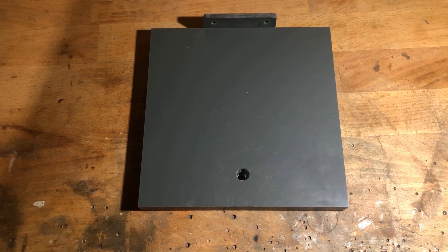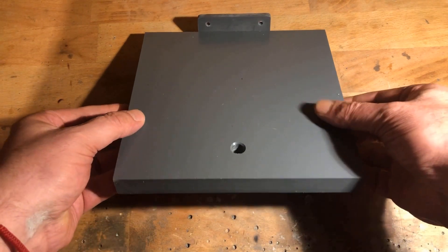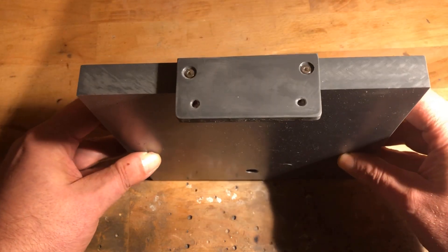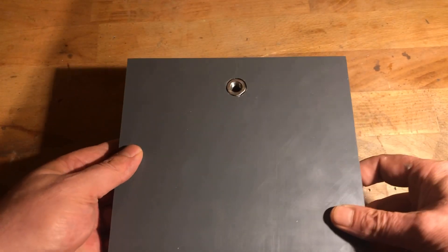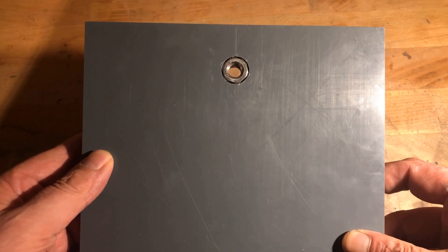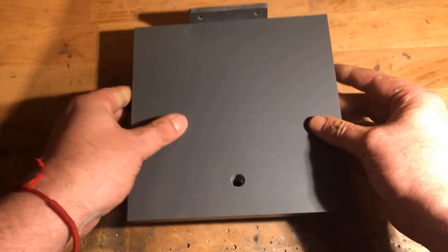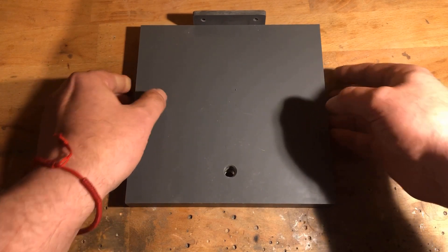The base plate was prepared off-camera. It consists of a PVC plate with the dimensions 200 x 200 x 20 mm. The front panel is made of 6 mm PVC plate and will later accommodate the banana jacks. The hole in the base plate is 10 mm. On the bottom side, I extended the hole to 14 mm with a Forstner drill and hammered in an M10 stainless steel nut.